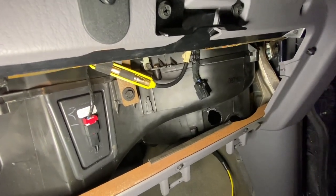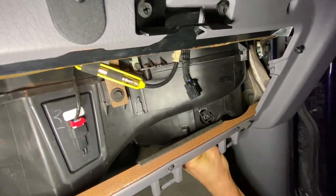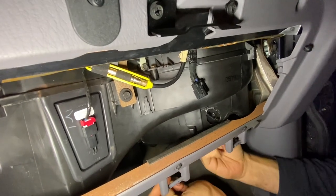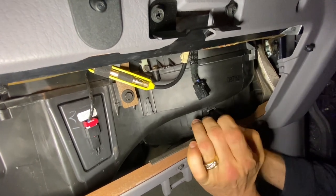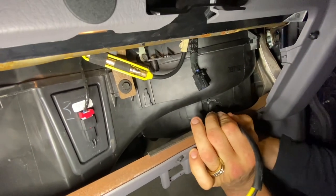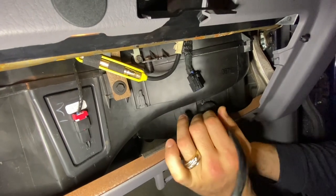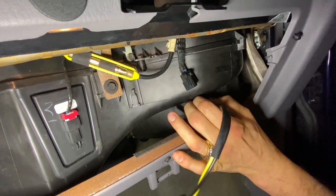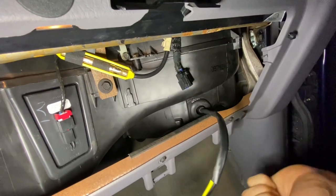Now let's see how this works. Almost. Come on, work for me here. I think we got it - there it is! We are through. Push our grommet through that they gave us. Look at that - if I clean this plastic up right here a little bit, you'll never even know that we had to melt it to get it through. And then we'll plug it in.